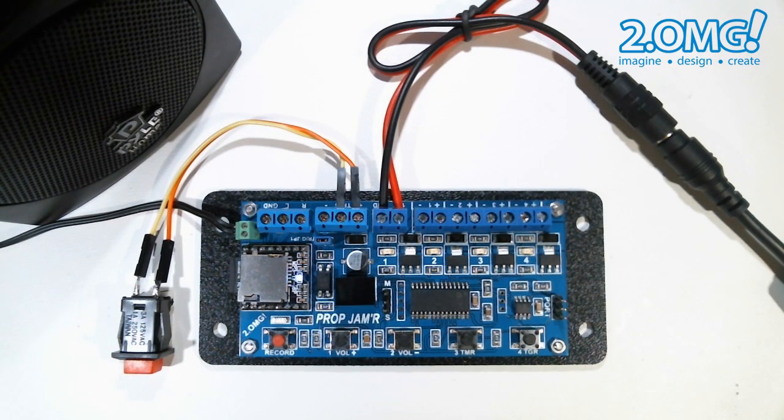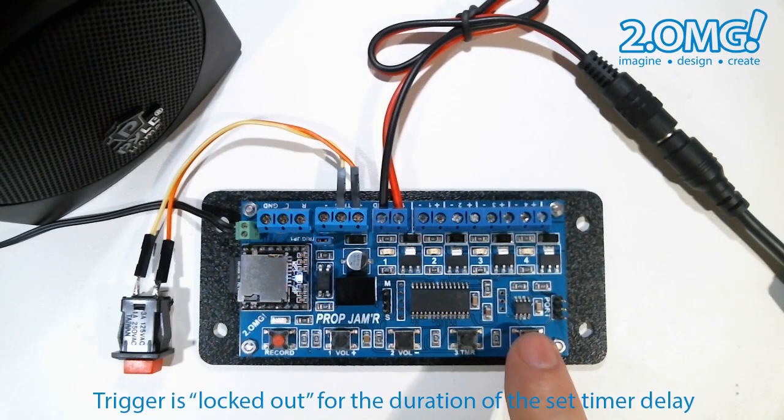So now if I press the trigger button, the unit will trigger, but I won't be able to trigger the unit again until the 30 minutes has timed out. You can see that the trigger is locked out and it will be locked out for 30 minutes.